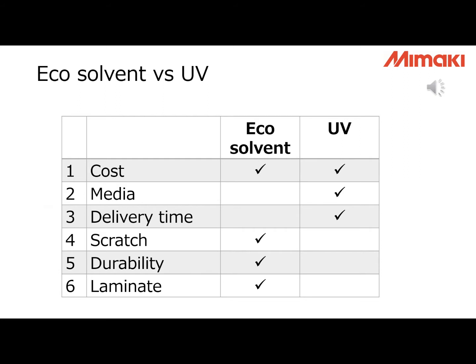UV printers have the advantage on media compatibility. Eco-solvent ink gets into the material, so the material must have an ink receiving layer. UV ink cures on the media surface, so the material doesn't need an ink receiving layer — you can print on many more different types of media. The third factor is delivery time. UV ink wins on this one too, because UV printing doesn't need drying time.